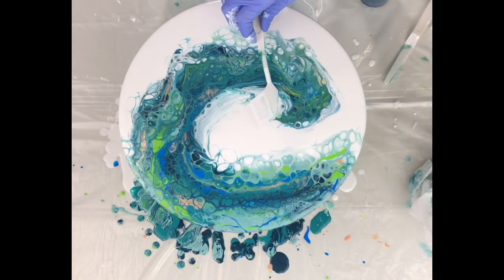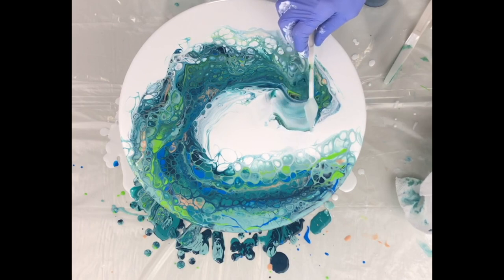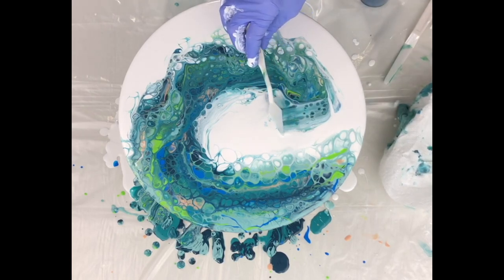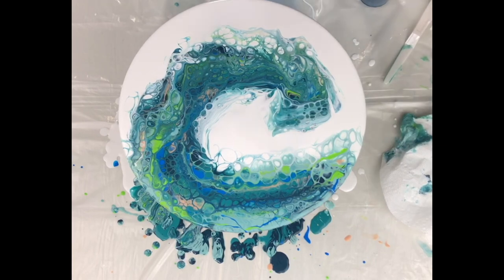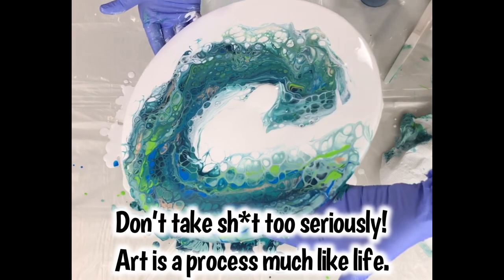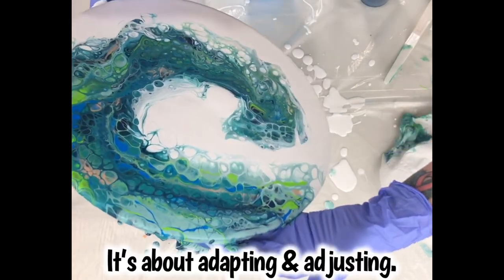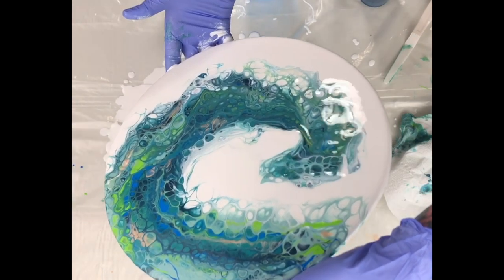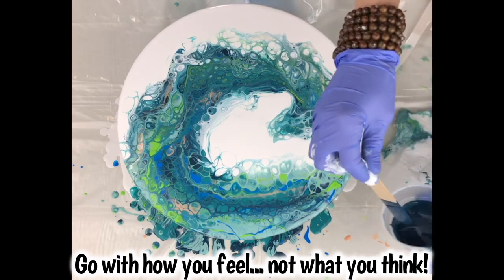A good thing to note: whatever color your palette knife touches first is what you're going to pull into wherever you're swiping. Here I'm pulling white more into the wave to get that contrast of a 3D crashing wave — you can see some cells starting to happen. If I want it darker I can pull it back in the other direction. You don't have to swipe straight; you can wiggle your palette knife. I added a little white and tilted to get my curve back. Don't think there are any rules — it's all about how you feel.